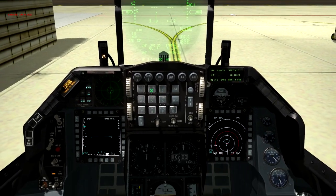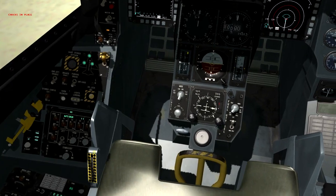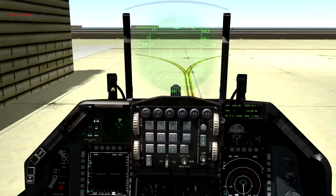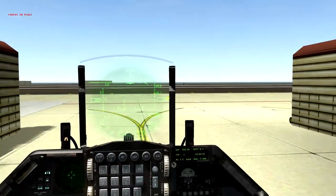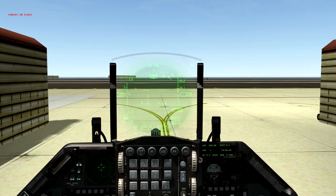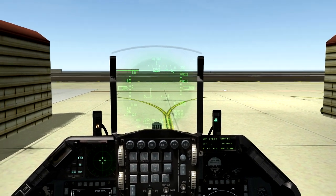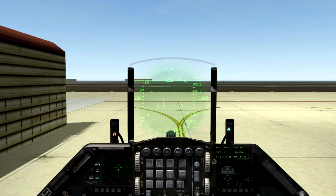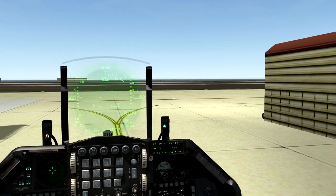Call for taxi: 'Falcon 1-1 ready for departure.' Tower responds: 'Falcon 1-1 taxi runway 3-6.' So we'll hold short of runway 3-6. Go ahead and arm the ejection seat now. On the enunciator panel no lights — hit the fault acknowledge button on the left eyebrow and it says no faults, all systems okay. Apply the toe brakes, turn on nose wheel steering, have the ground crew remove the chocks, and we're ready to taxi. Stay tuned for the next video — once on the runway we'll take off and head to the range to drop some bombs.